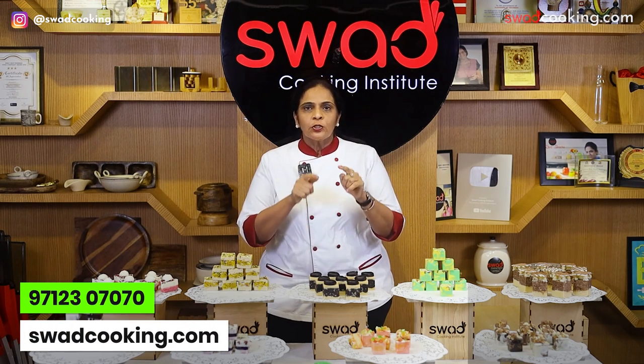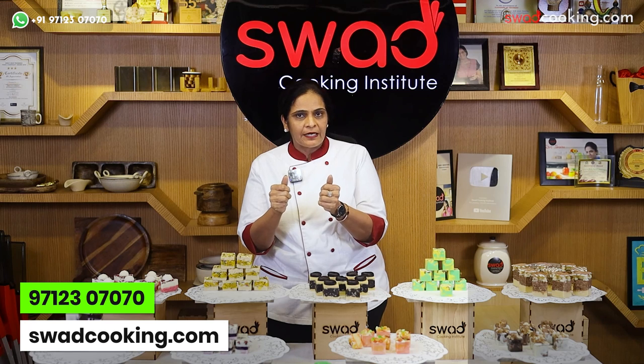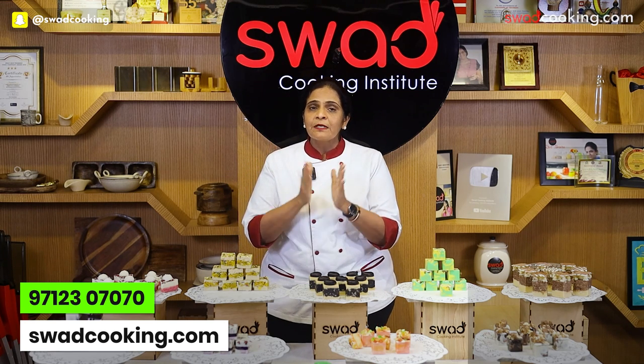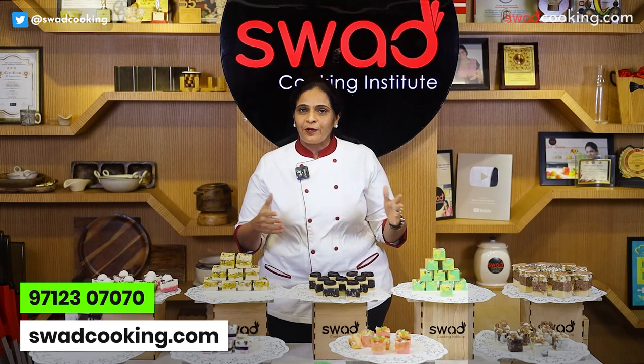तो आपको हमारे कोई भी online classes की information चाहिए, तो नीचे दिये गए chatbot service number पे आपको just हमारे course का नाम type करके उसी number पे send कर देना है, और anytime हमारे कोई भी classes की information आपके mobile number पे तुरंत आ जाएगी।